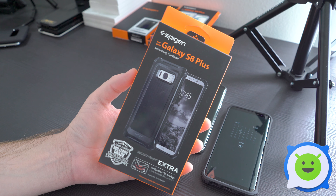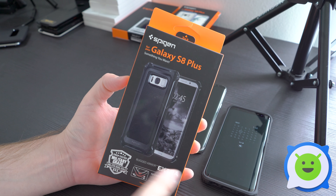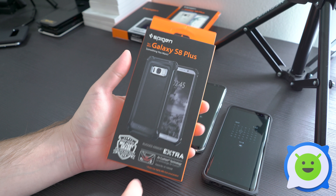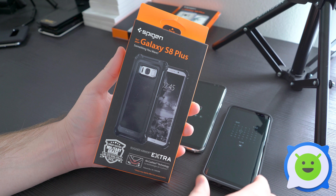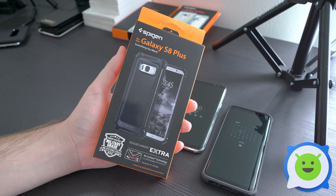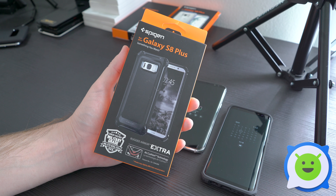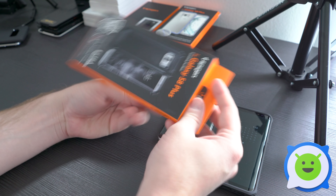What's going on guys, we're back with Spigen's Rugged Armor Extra case for the Galaxy S8 and S8 Plus. This is a very rugged TPU case — it's drop tested and military grade. Let's go ahead and take it out of the box.